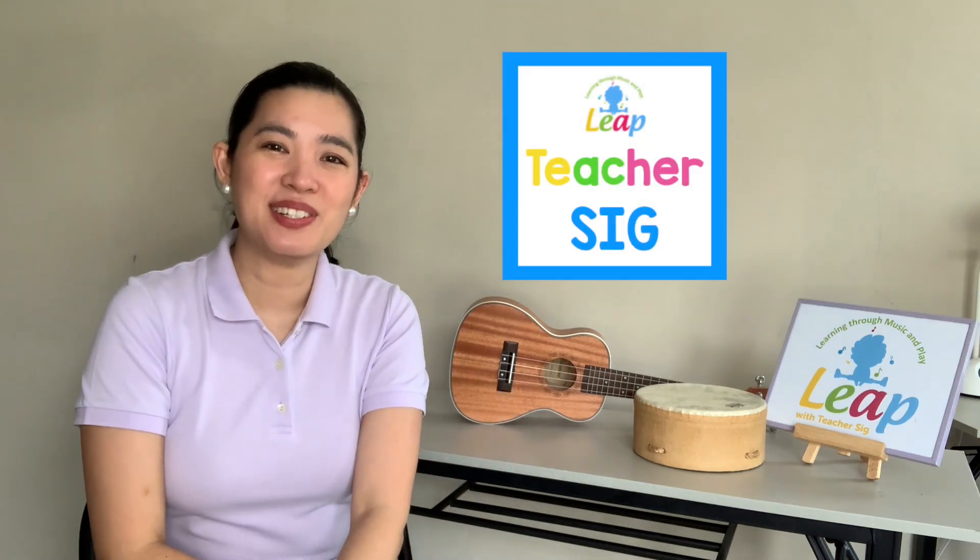Hello everybody, it's me, Teacher Sig, and today we have an action song using our hands.